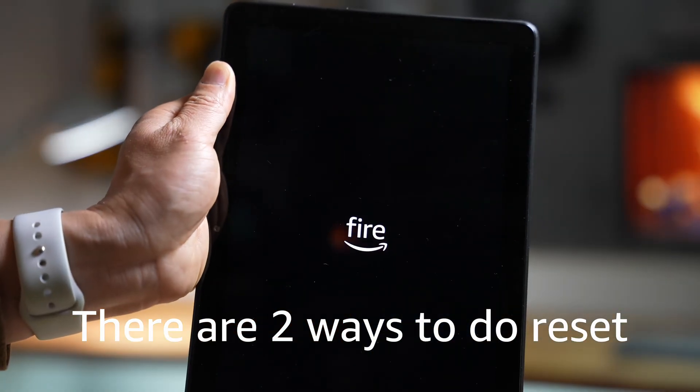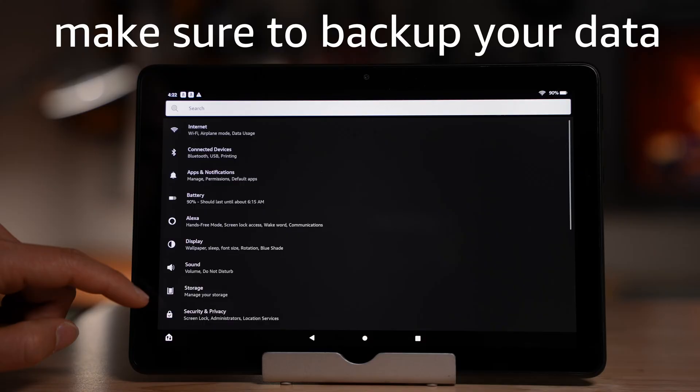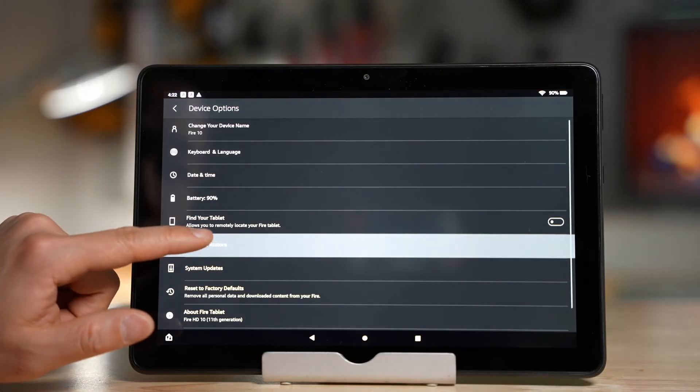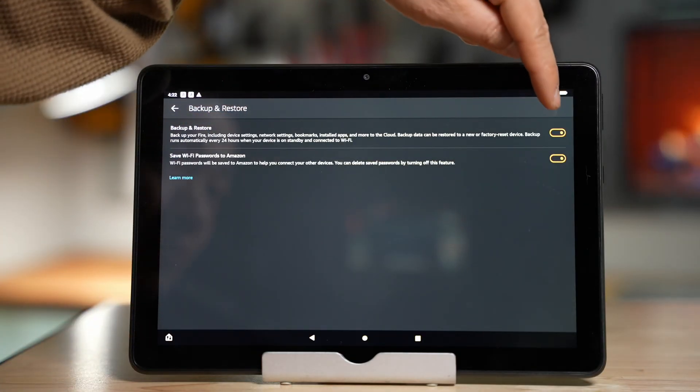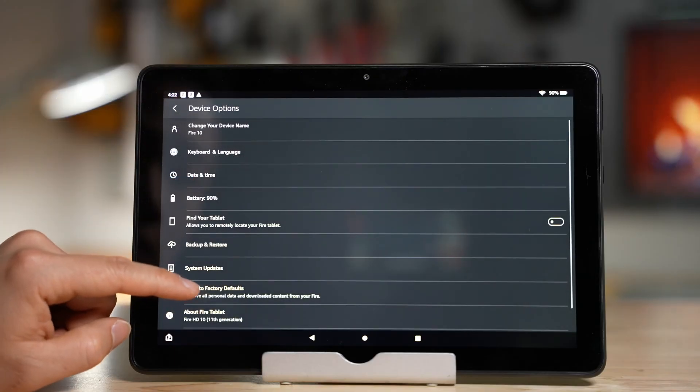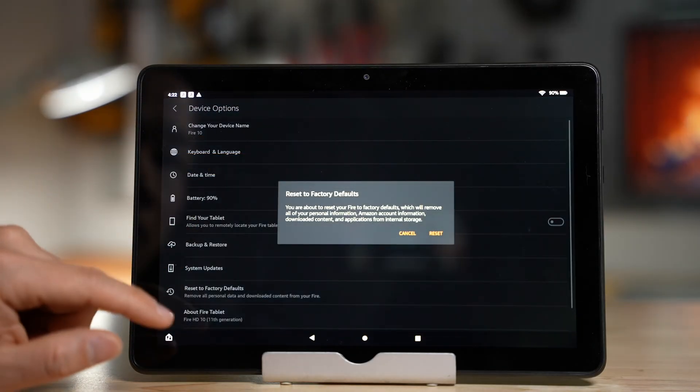There are two ways to do the reset. First of all, make sure your important data is backed up. Go to Settings, Device Options, Backup and Restore. Turn it on and finish the first backup. Go back to Device Options and select Reset to Factory Defaults.